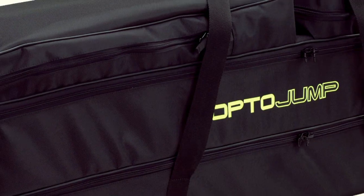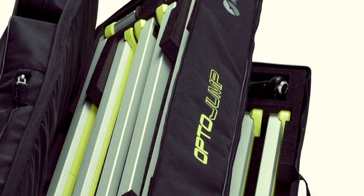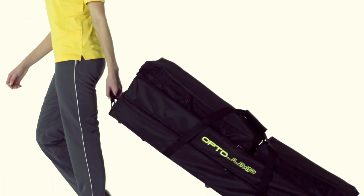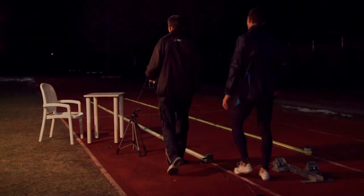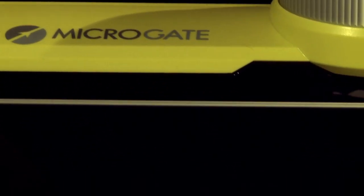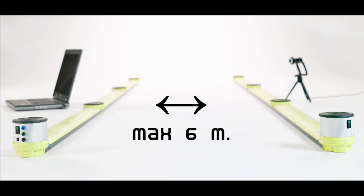OptoJump Next can be carried around easily wherever you need it, thanks to its lightweight design and handy bag. OptoJump Next is simple to use. All you need to do is position the bars on the ground, placing them opposite each other, up to 6 meters apart.